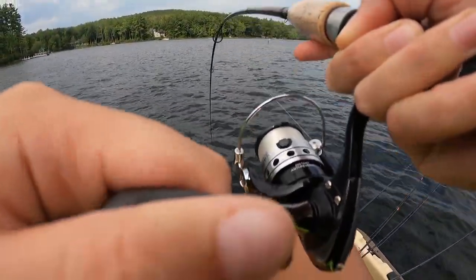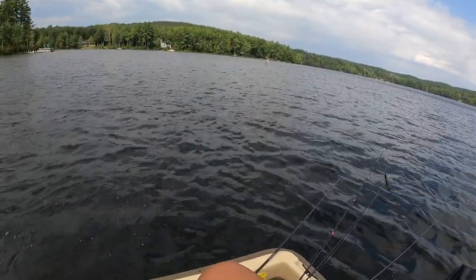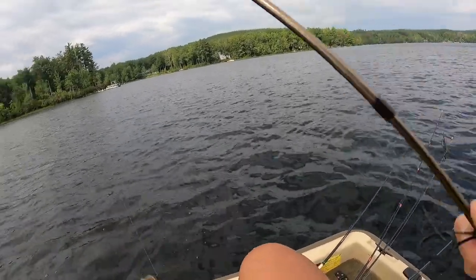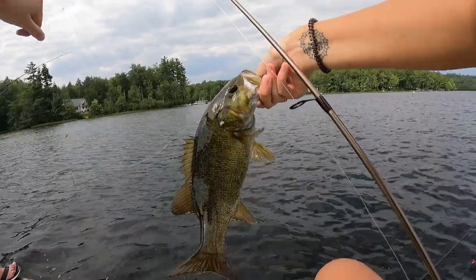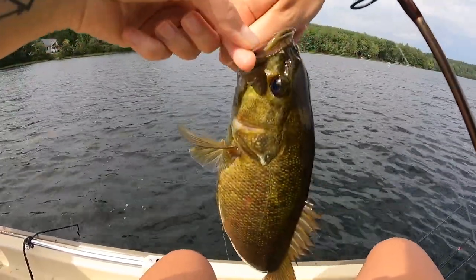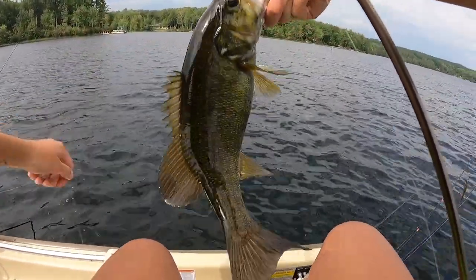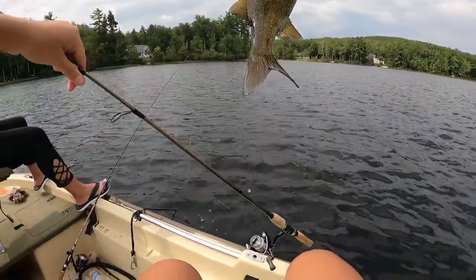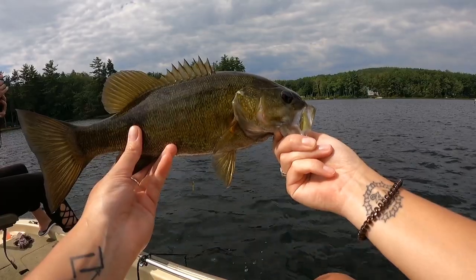Nice! That's a good smallie. Now that is what I'm talking about, my friends. Look at that hook set — right through, that wasn't coming off. Another one — what a beauty! Gorgeous.